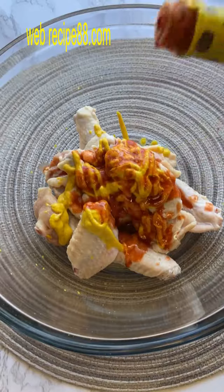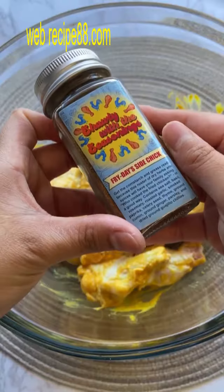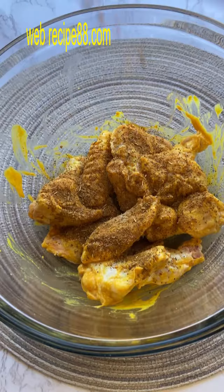You're going to start off by placing your clean chicken wings in a bowl and coating them with mustard and hot sauce. Shameless self-promotion, but I'm going to go ahead and use my own seasonings from my seasoning line — but you can use any seasoning of your choice.